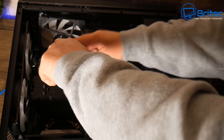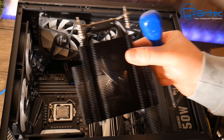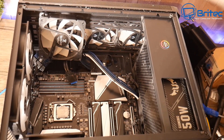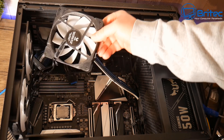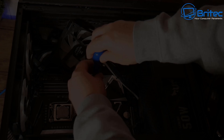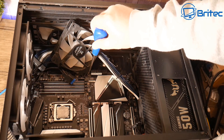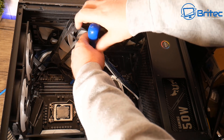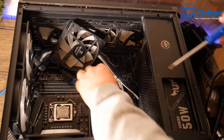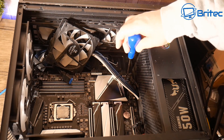I want to remove this cooler to clean up the thermal compound and also clean the fan — I'll drop a bit of oil in there because it was making a whining noise. A thing I've noticed over the years is that when people are selling used PCs online, a lot of people don't put any time and care into cleaning up their PC before they sell it. You're going to get more money and a faster sale if you take time to clean it up, remove all the dust, do a bit of cable management, and make it look a little bit nicer. I'm just going to remove the screws and take out the motherboard.